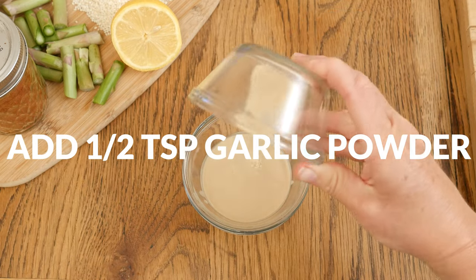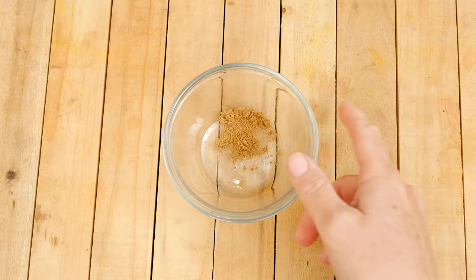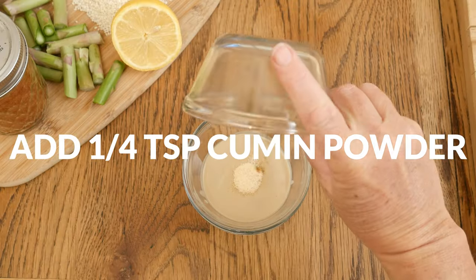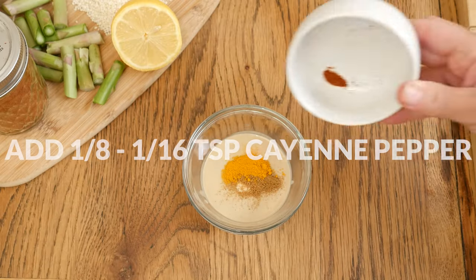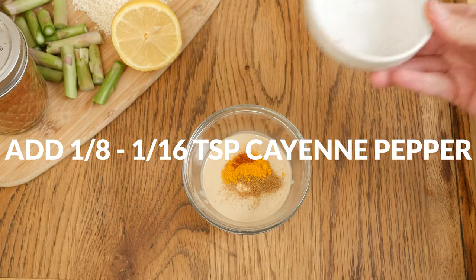let's add in 1/2 teaspoon of garlic powder, 1/4 teaspoon of cumin powder, 1/4 teaspoon of turmeric powder, and 1/8 to 1/16 teaspoon of cayenne pepper,